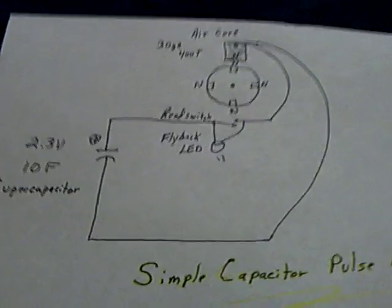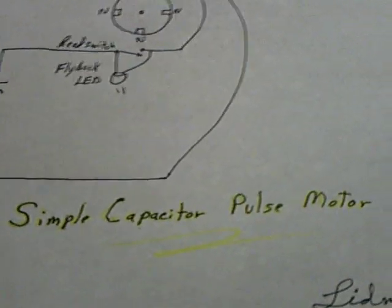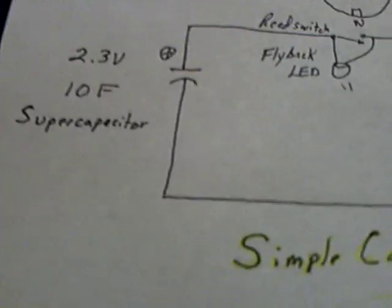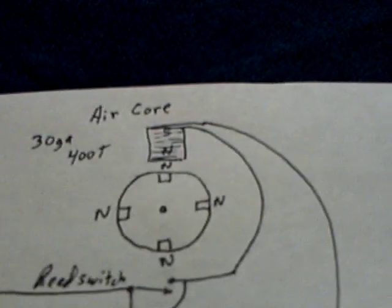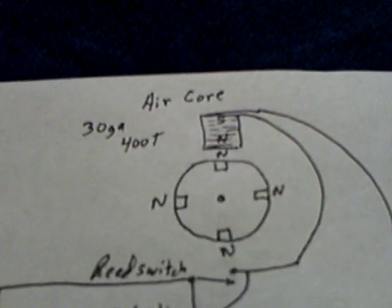There's the circuit diagram for it — it's very, very simple. I'm just calling this the simple capacitor pulse motor, and a lid motor. This is the 2nd of July 2012, but there's not much to it. It's just a 2.3 volt, 10-farad super capacitor. There's a reed switch with an LED across the reed switch, and it's a monopole type of rotor with an air core coil — 30-gauge wire, about 400 turns. Extremely simple, but it was fun, so I thought I'd share it.